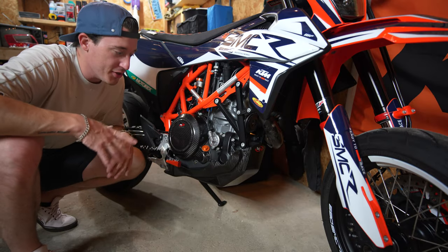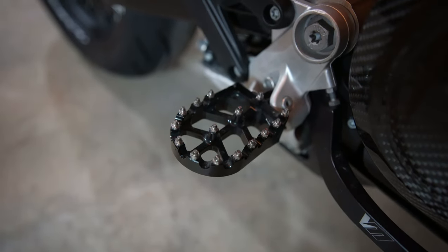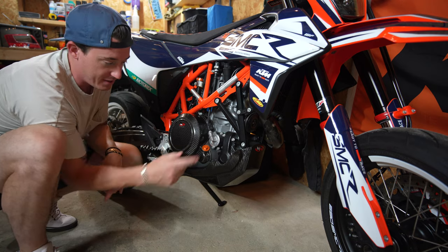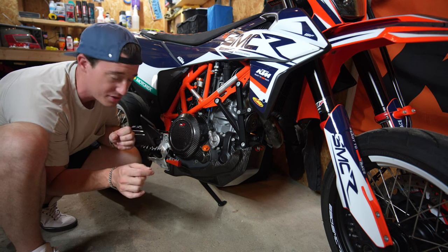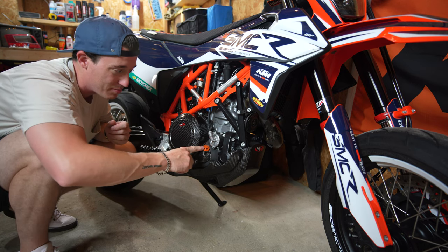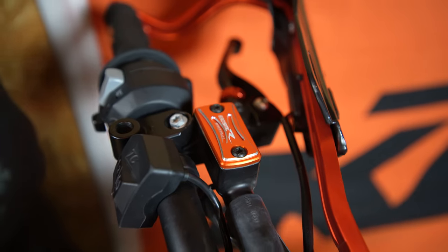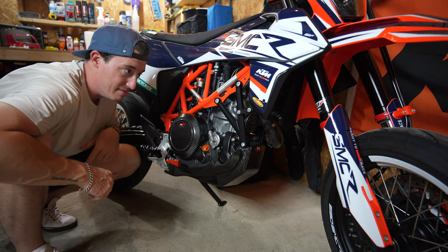Coming in at number one would be parts purchased from Amazon — like these foot pegs that don't actually fit this bike but sort of fit, and don't really act as foot pegs. Then there's an oil fill cap which kind of works but sometimes drips because the threads go all the way to the top of the washer area and the o-ring can't sit properly. The cap for the rear brake fluid actually works pretty well, as do the two on the clutch and brake reservoirs, but I'd never buy Amazon parts for this bike again.